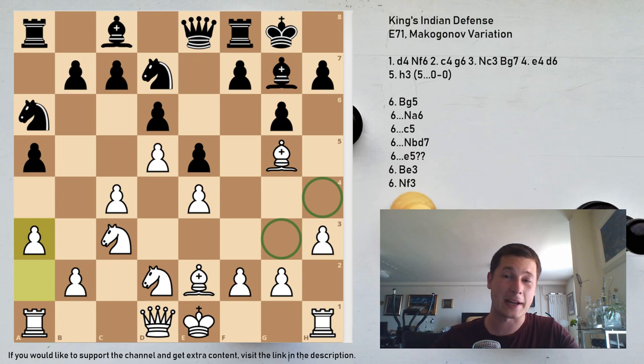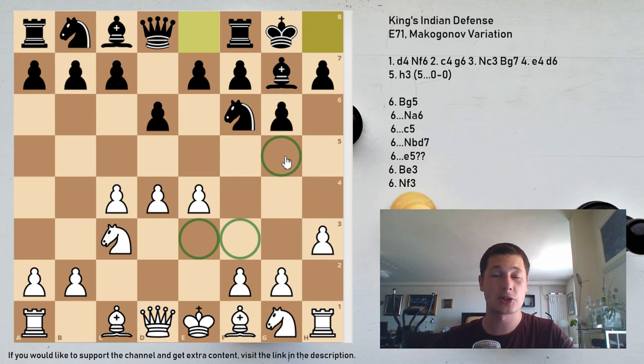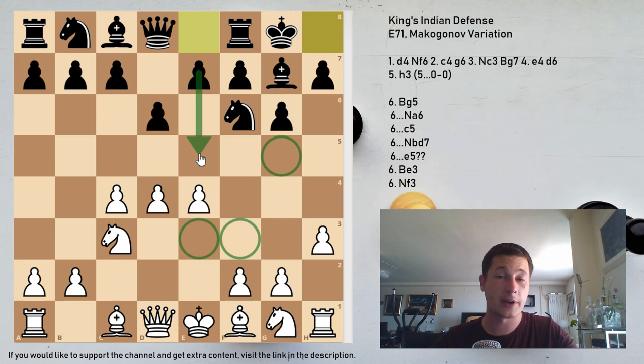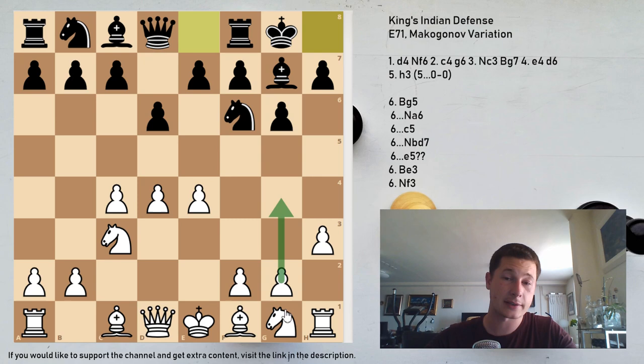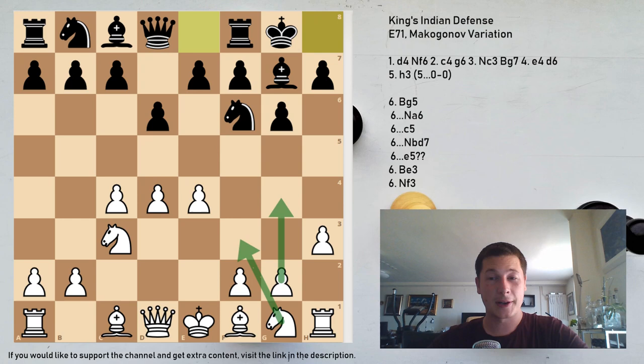To conclude: after h3, Black has to play castles. White has three options — Be3, Bg5, or Nf3. I think Bg5 is the best option for White because it stops e5, disrupts Black's usual plans, can be confusing, and supports an aggressive setup with g4, Nf3, and potentially castles queenside. White should hold a slight edge, which is why the Makogonov is one of the favorites at top levels right now. Please let me know what you think — have you played it with White or faced it with Black? Patrons will get extra material with example games. Thank you for watching and stay tuned for more chess.